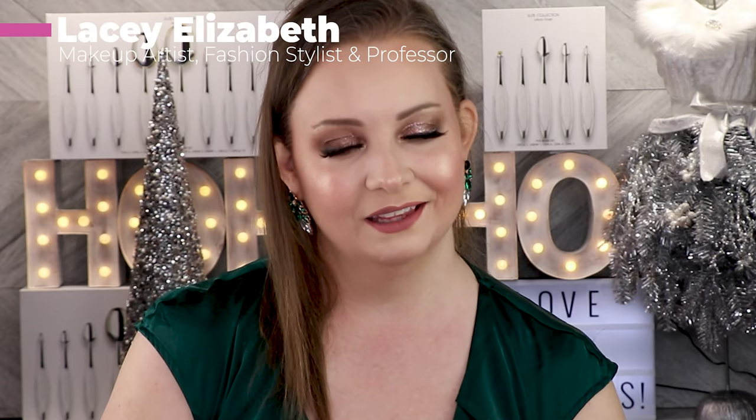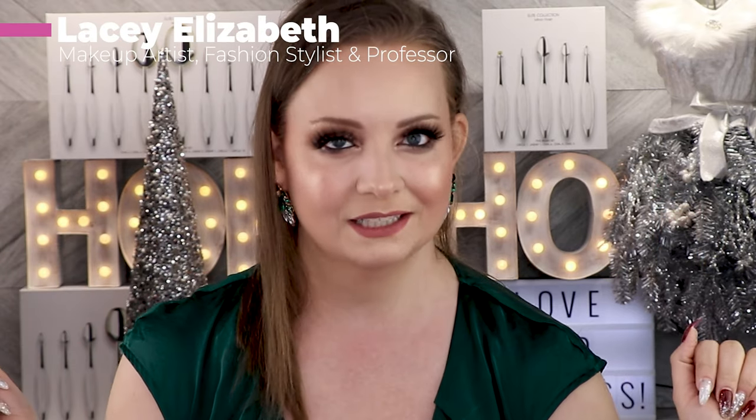Hey guys, it's me, it's Lacey Elizabeth, and if you want to see how I do this amazing, really cute, sparkly, holiday glam, taupey brown look, stay tuned and keep watching.